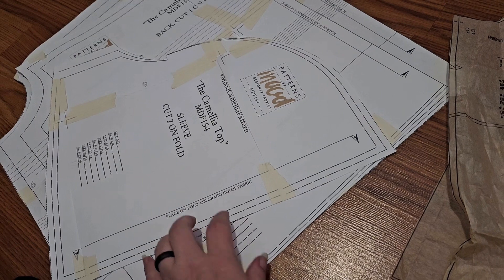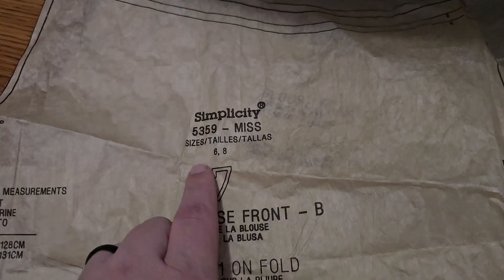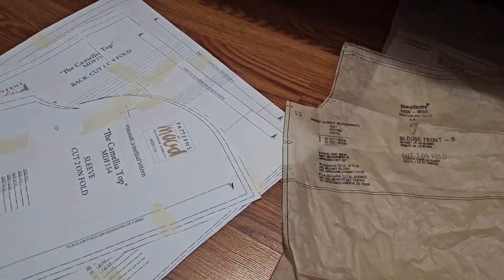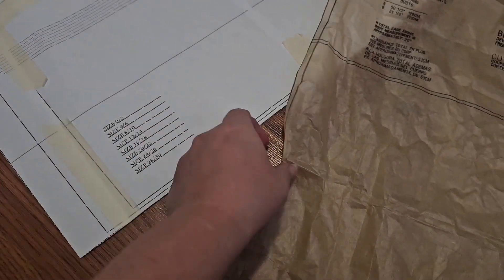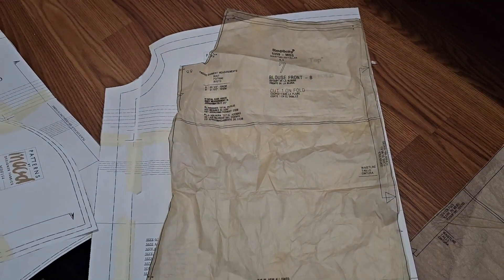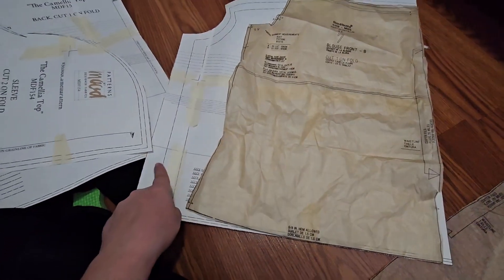Before I get started cutting out and making the Mood Fabrics pattern — which is a free pattern linked in the description — I wanted to compare it to my favorite pattern, Simplicity 5359. I like this pattern because it's already off-shoulder. Let's take the front pattern piece. I use a size eight in this pattern, so I'll scoop back a little so we can see everything. Then I cut out the size eight.